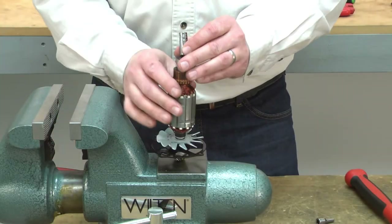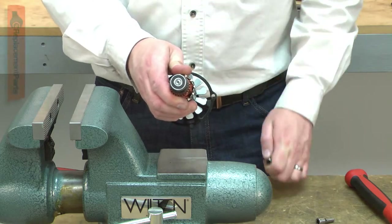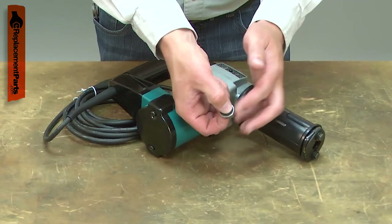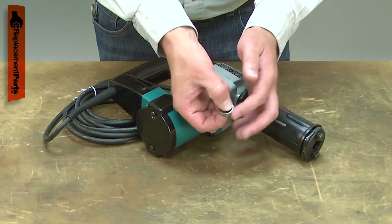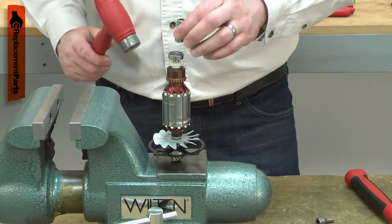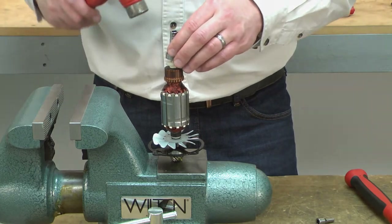Power tools use many bearings to allow various components to rotate. Over time, a ball bearing will wear and begin to fail. A bearing that is failing will usually give warning, often with a squeaking or a squealing sound. Replacing a ball bearing is a repair that you can do yourself, and I'm going to show you how.